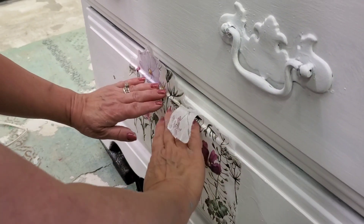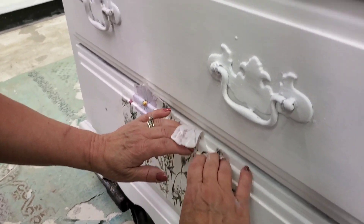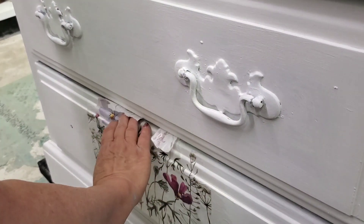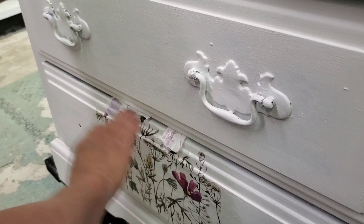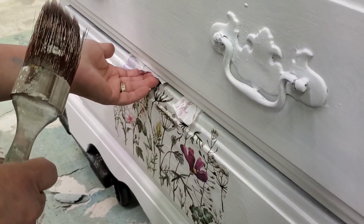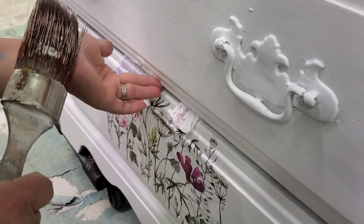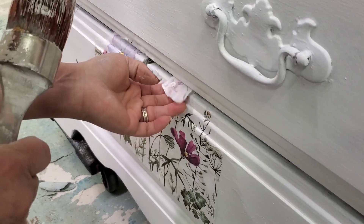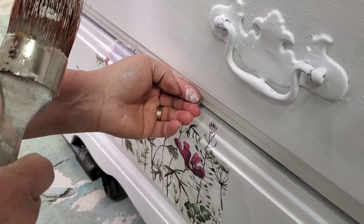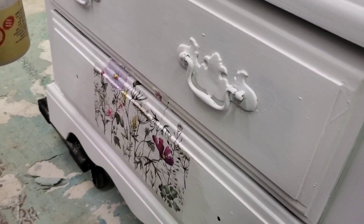My plan is that the paper goes up into the next drawer ever so slightly. I'm spending a lot of time on this step just so you can see how this all works. I'm just continuing to use the decoupage medium and my fingers to press the pieces down. Then we'll come back and use a razor blade and cut those so that we can open our drawers easily.